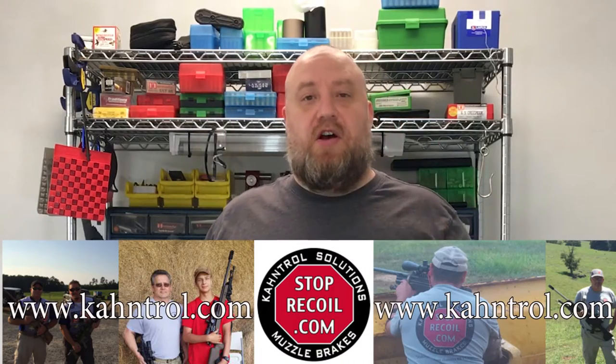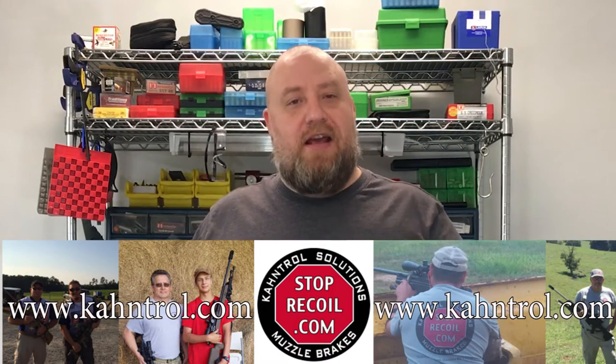Welcome to Guns, Optics, and Reloading. My name is Brian and today we're going to be installing another muzzle brake by Control Solutions. This one's called the Hexmod CWES Gen 2.